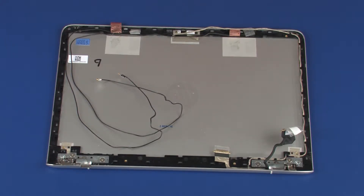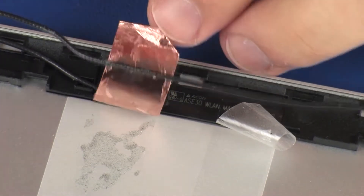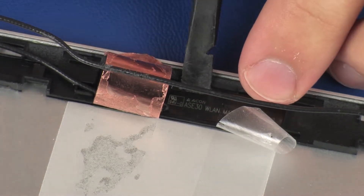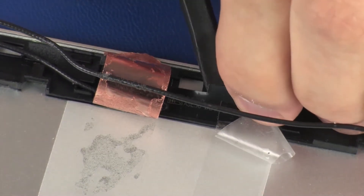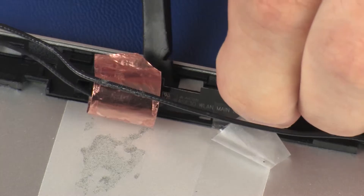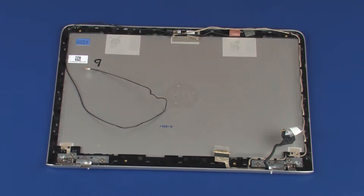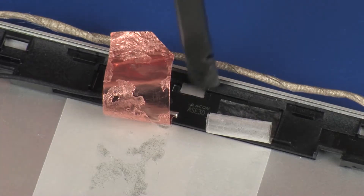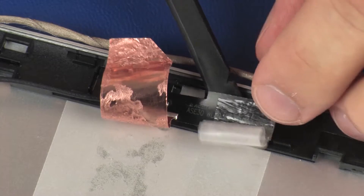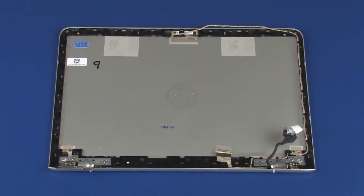Make careful note of the placement of the wireless antenna transceivers for later replacement. Using a non-conductive flat-bladed tool, remove the wireless antenna transceivers from the display enclosure. Carefully guide the right wireless antenna transceiver out from underneath the display panel cable and remove.